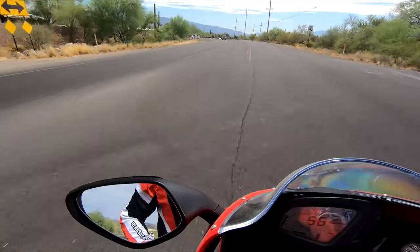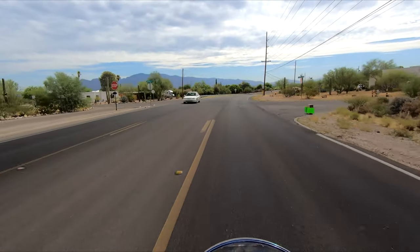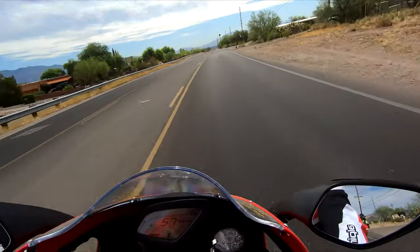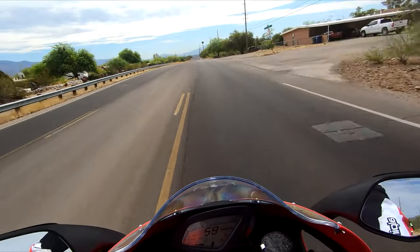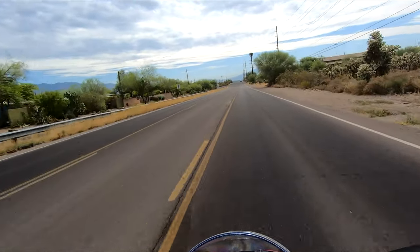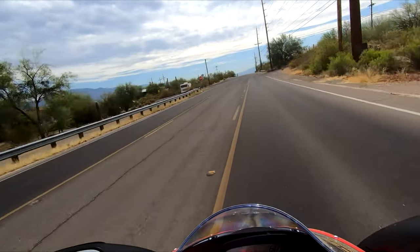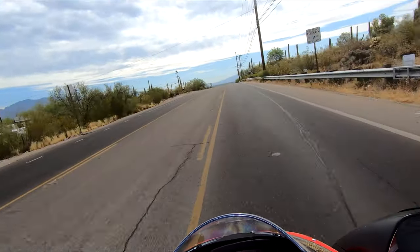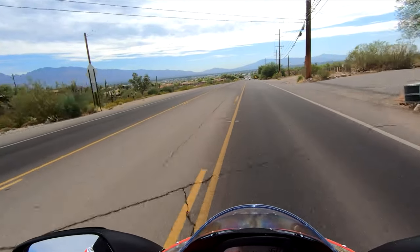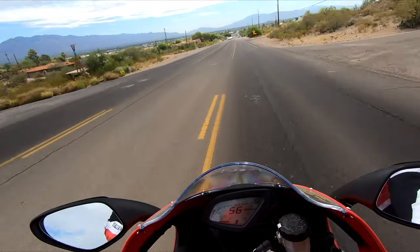One other little tidbit about this bike: it is about 100 degrees outside and I am not hot on it. Which is a change for me, because the 959 gets hot, my 1299 gets very hot, and the V4 gets pretty hot. On this one I feel no heat. The exhaust is right up behind my right heel and it's just not hot — nothing's burning me up. So that's another really great point about this machine.